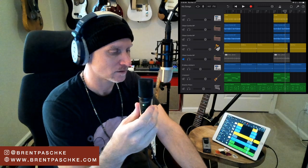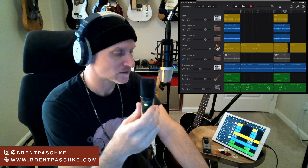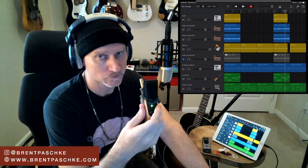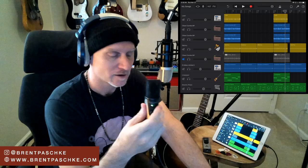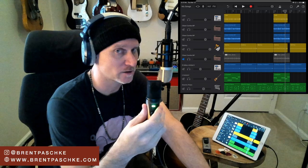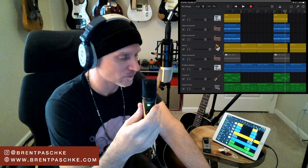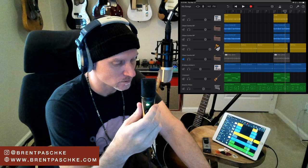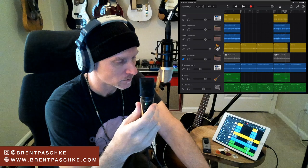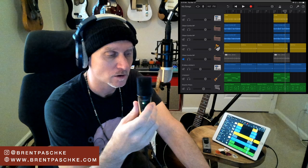Set your level by trying your highest volume first, then set your input gain to handle that. Eddie asked about standard vs. drop tuning - I don't use drop tuning, I tune to standard 440. I do want to keep one guitar around tuned down so I can jam to Van Halen songs, but typically I use standard tuning.